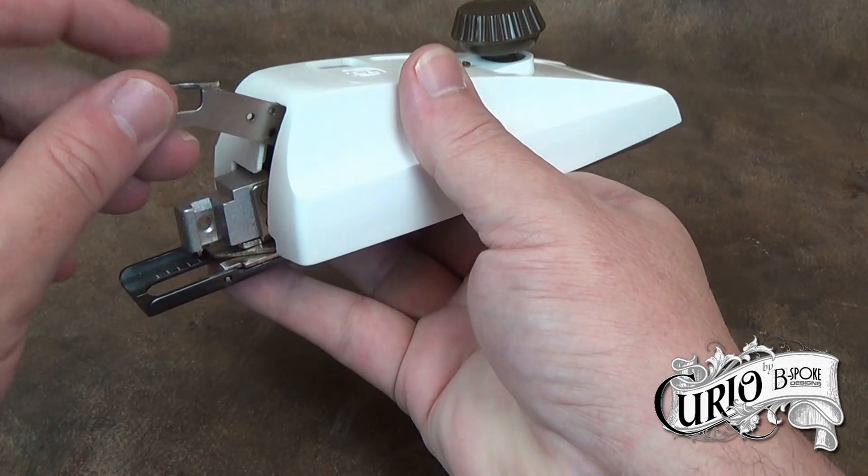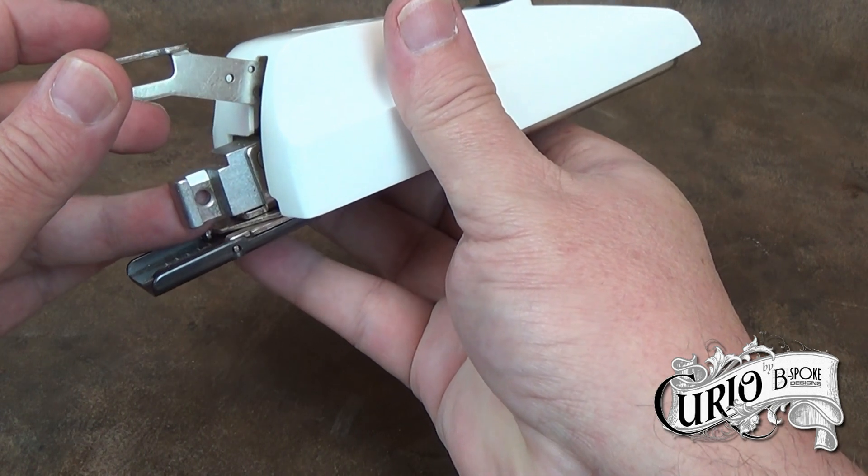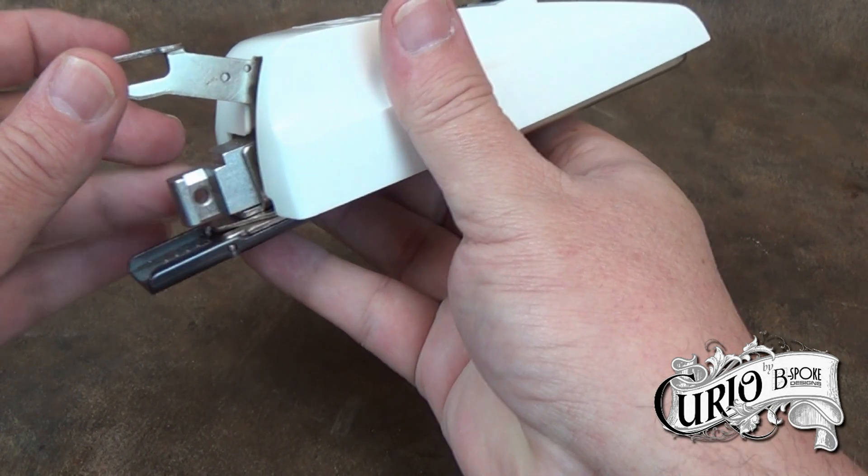This arm here goes over the needle clamp on the sewing machine. It's the action of this moving up and down that operates the ratchet in the buttonholer mechanism, causing it to step around the installed pattern cam inside.